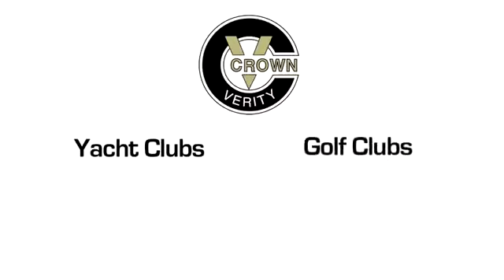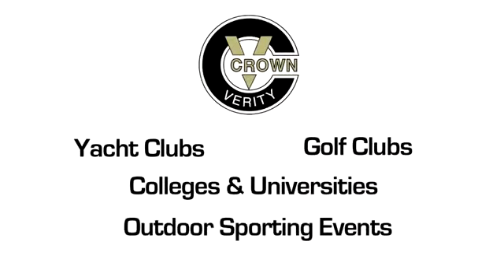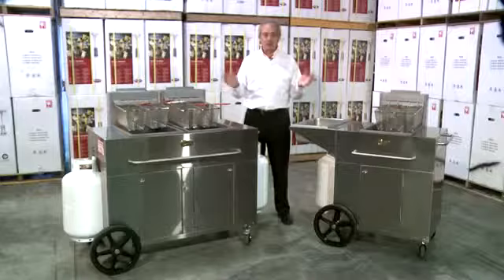It's just a fantastic opportunity to make money on our portable outdoor fryers. Yacht clubs, golf clubs, colleges, universities, football games, soccer tournaments — wherever there's people in a crowd outside, it gives you the perfect opportunity to make money.